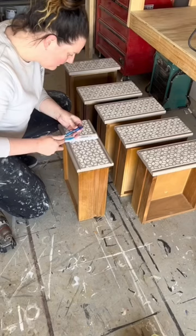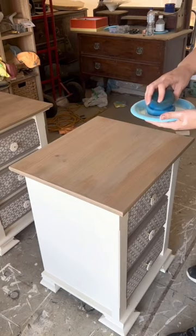I measured, drilled and applied new hardware, then added the top coat — and this is it. Still think I shouldn't have painted them? Make sure you subscribe for more Furniture Flips.